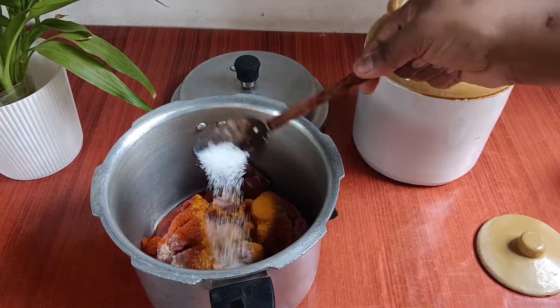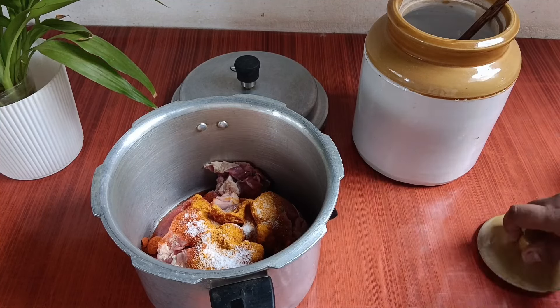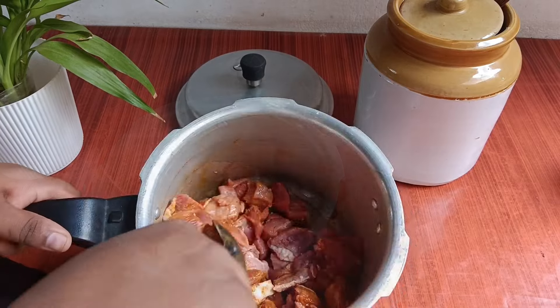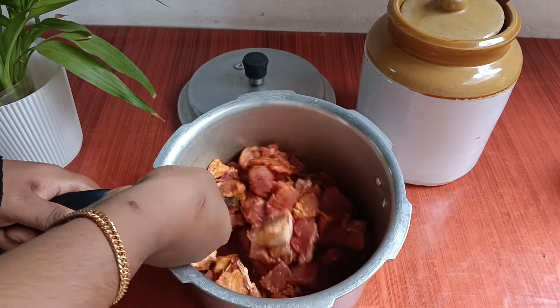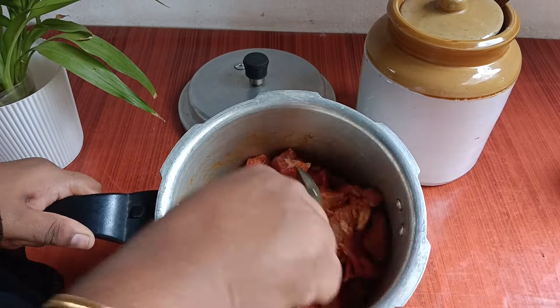1 kg of beef. Mix it up. It will not be done as well.